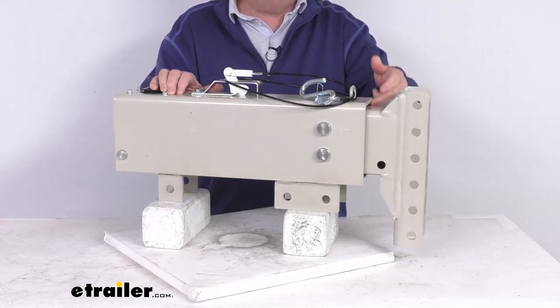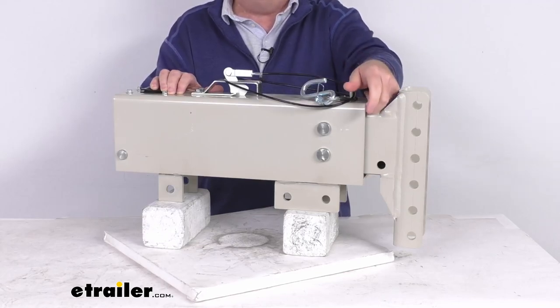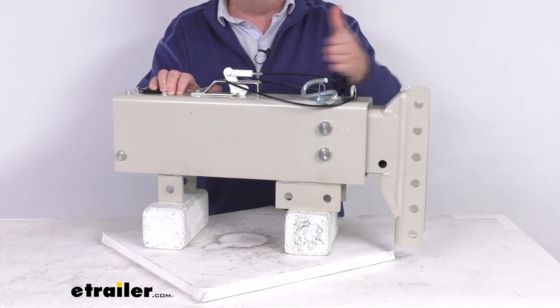Now between the inner slide and the outer case, they use an acetal copolymer lining, which provides a nice smooth operation as the actuator telescopes in and out.